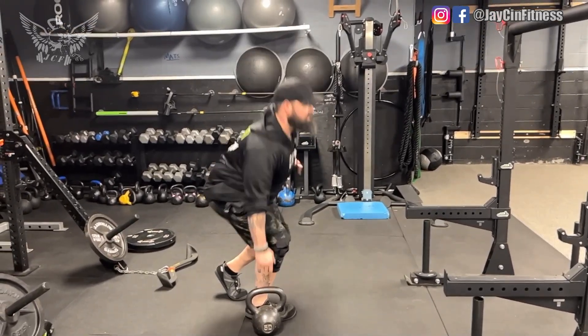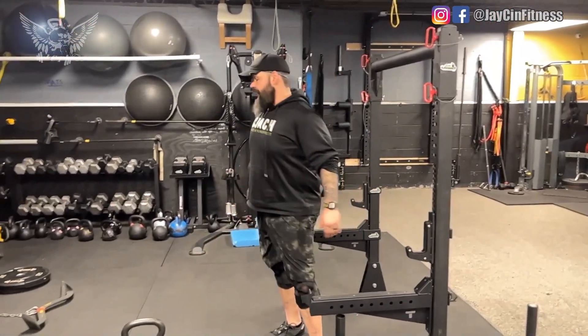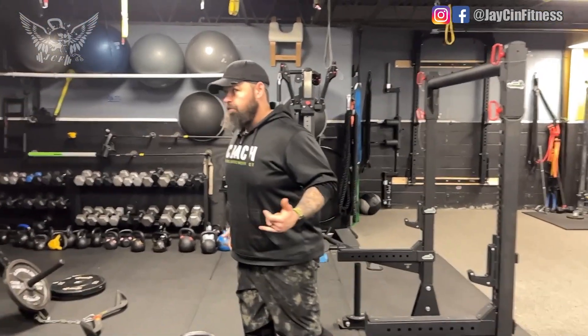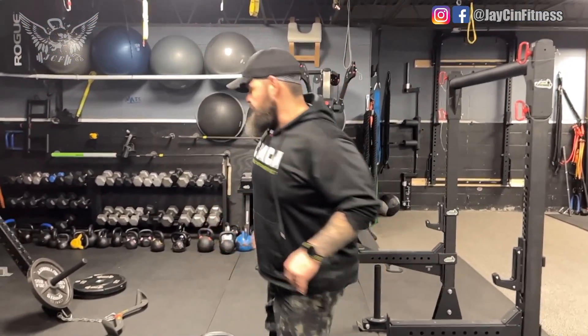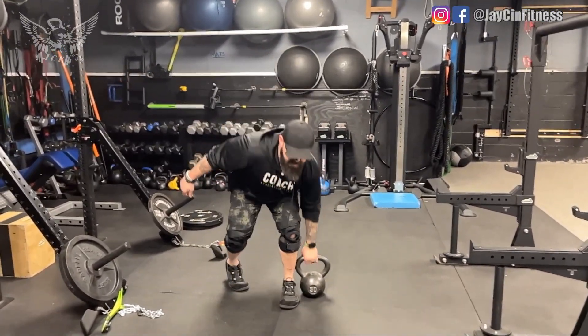Keep looking straight ahead — don't look down. It's a level change with the hips, down and back up. I count the lifts, so if I do 10 lifts I'm actually doing 20 split squat movements. Then I go to the other side.